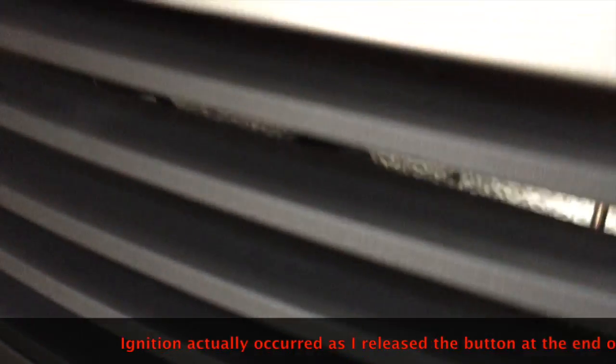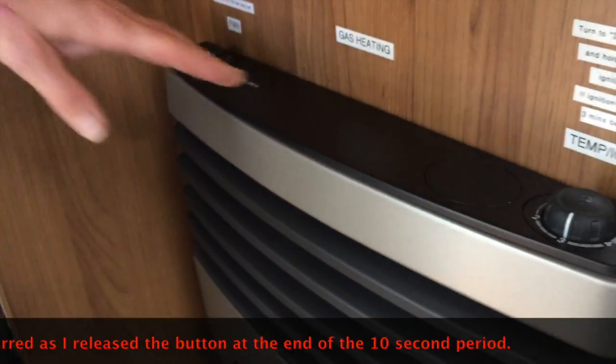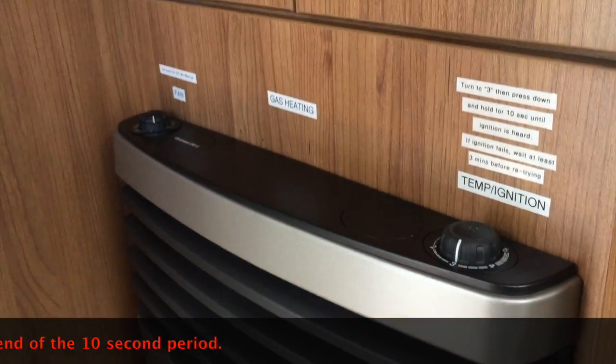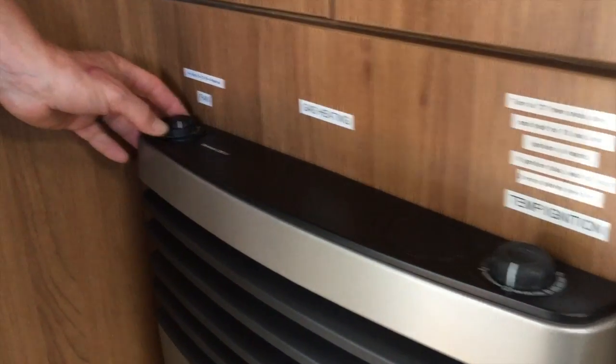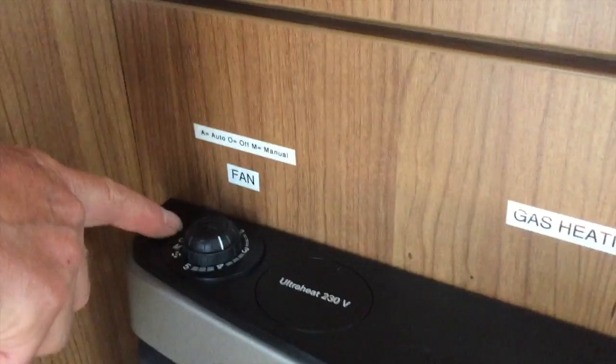and what we're waiting for is for that to ignite. I can just hear now that the boiler has ignited and we've got the gas running.